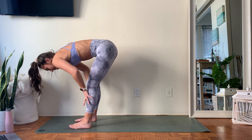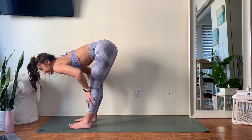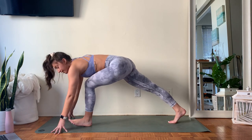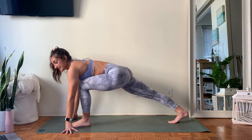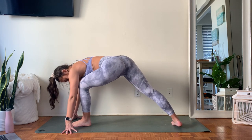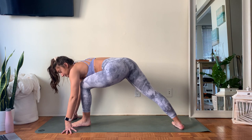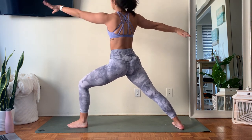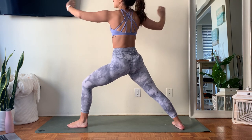Inhale one more time, lengthen the head forward. Exhale, fingertips down. Step your right toes all the way to the back of the mat — runner's lunge. Now pivot on your back foot so those right toes face the long edge of your mat. When you're ready, open up with those arms — those arms stack over the legs for your Warrior Two.